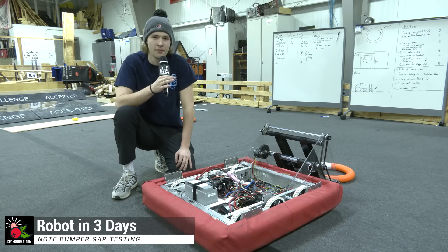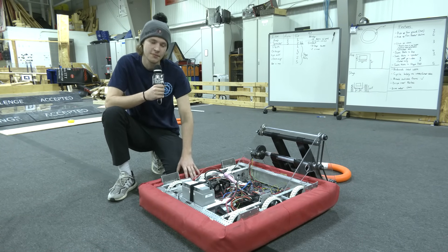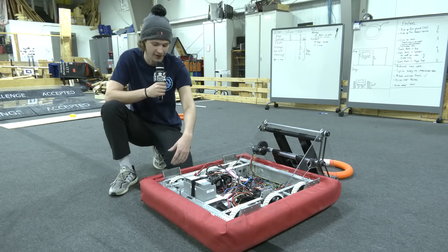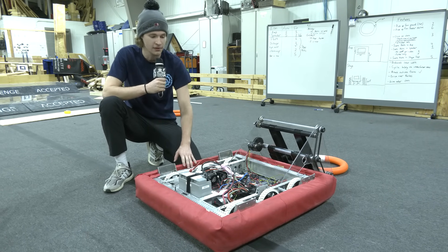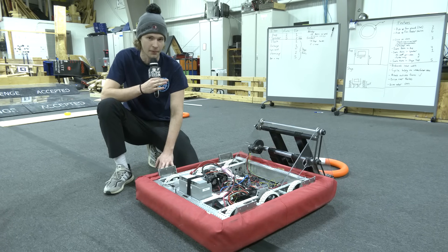Hey everyone, Rhys here with Cranberry Alarm RI3D. Today we're going to be taking a look at our drivetrain system. We're going to see how the drivetrain interacts with the game pieces, how our bumper heights are going to change. We're going to be testing out a bumper gap of one inch, and a bumper gap of two inches from the ground. It should be pretty comprehensive in showing you how the game pieces will be interacting with the bumpers.